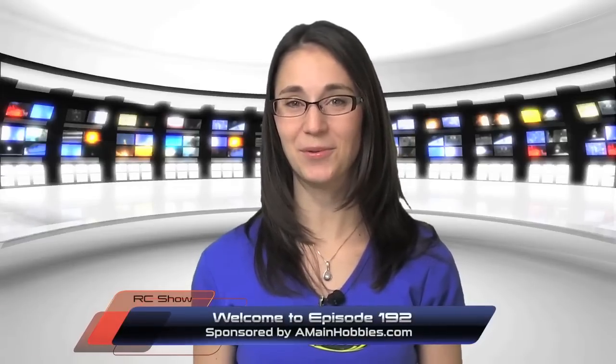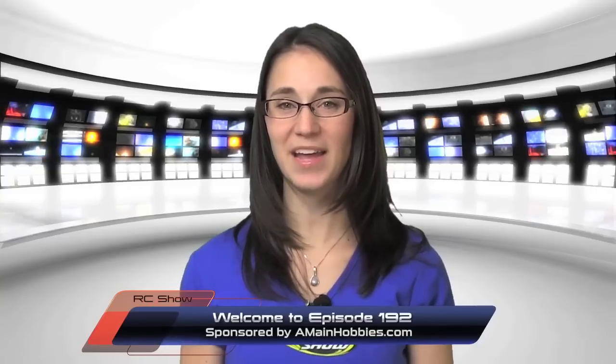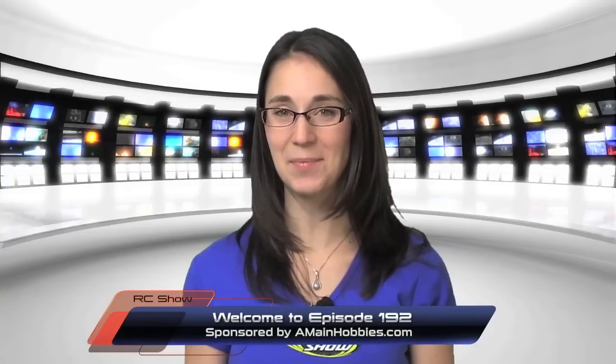Welcome to episode 192 of the Radio Control Show, sponsored by Amy and Hobbies.com, your one-stop RC Hobbies store.